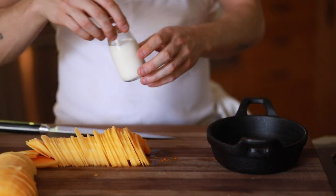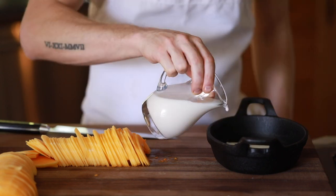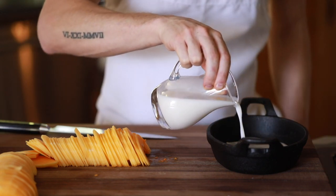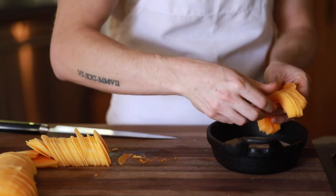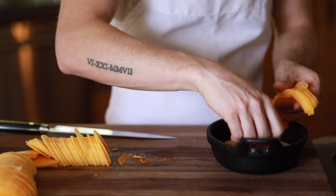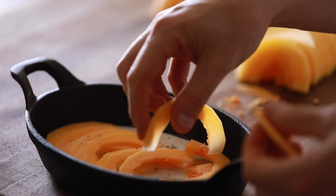Once all the squash is sliced up, you're going to add a splash of cream and milk to your baking container. Sprinkle in a little bit of salt, some cracked black pepper, and nutmeg to it as well. Then you're going to begin to layer the squash basically however you'd like — just make sure to add another layer of cream and milk with each layer you put down.